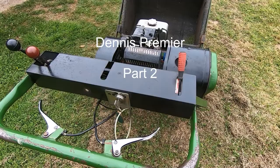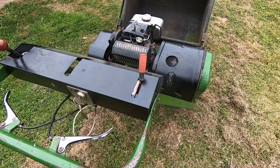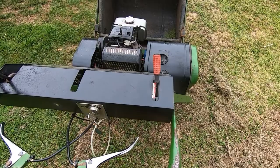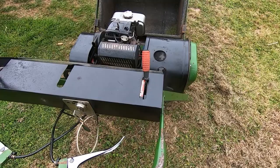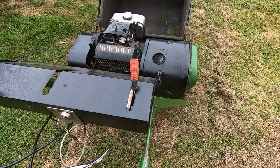This is the Dennis 36-inch Premier mower, which I've shown before on my channel. I bought it because it has a diesel engine to replace my aging petrol mower. I bought it fairly cheap — described on eBay as ready to go — but I've had many issues with it. The main roller was locked up, all three pieces locked together so you couldn't steer it, along with quite a few other problems. The engine seems okay, but I'm not sure how long that will last.